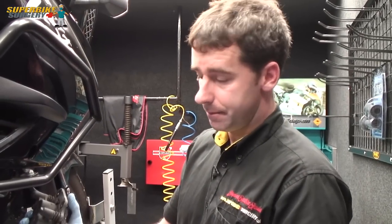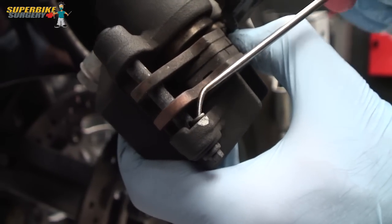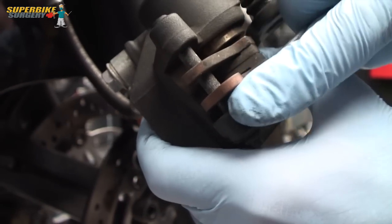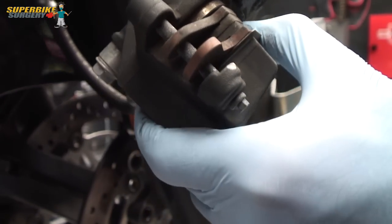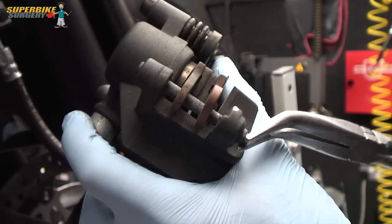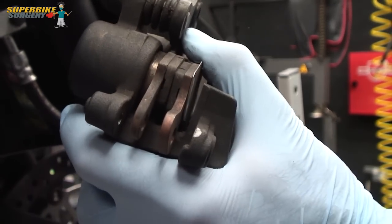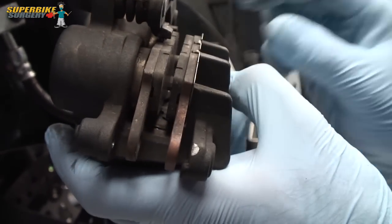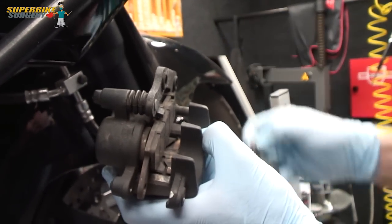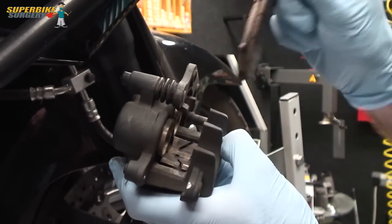Next thing to do is to strip the calliper. First thing is to remove the little R-clip that holds in the retaining pin for the pads with this little pick. Then we remove the brake pad retaining pin. Lay everything out neatly, and then the pads in this calliper come out like this and slide off that pin.